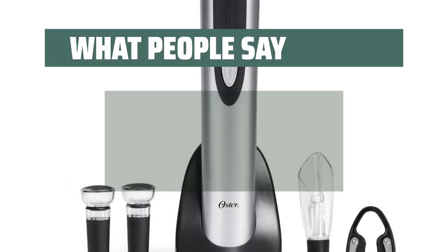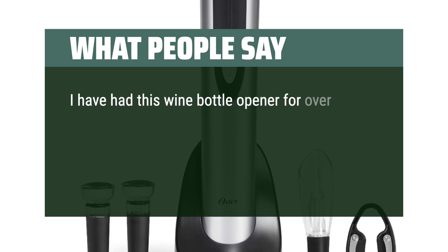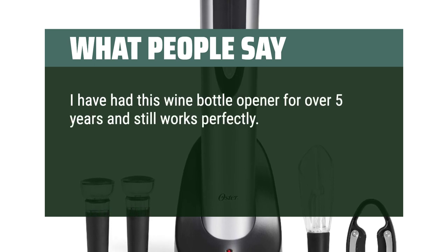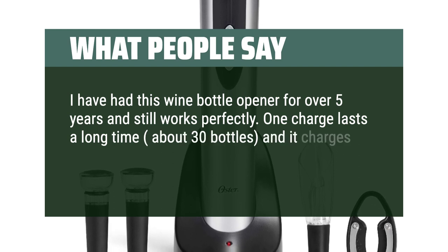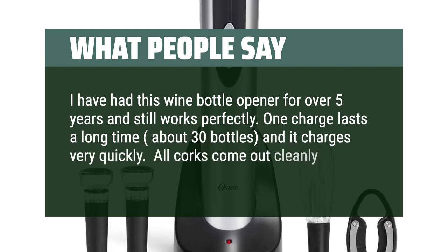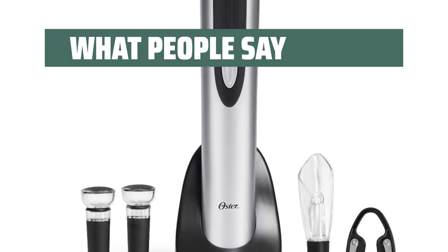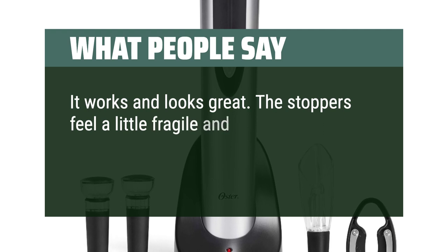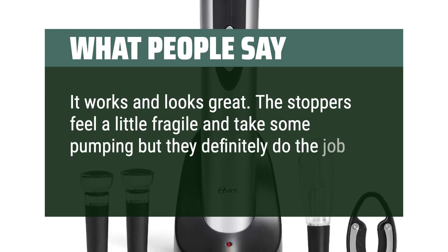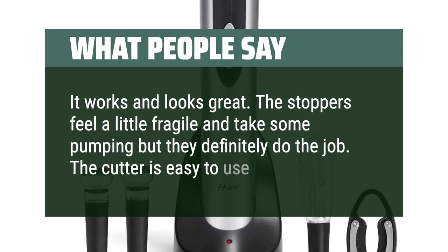What people say: I have had this wine bottle opener for over 5 years and it still works perfectly. One charge lasts a long time, about 30 bottles, and it charges very quickly. All corks come out cleanly and quickly. It works and looks great. The stoppers feel a little fragile and take some pumping, but they definitely do the job. The cutter is easy to use as well.